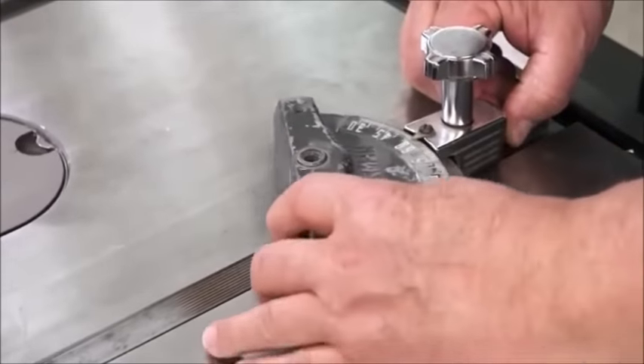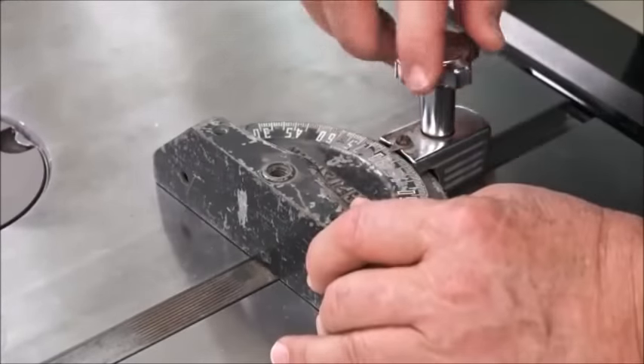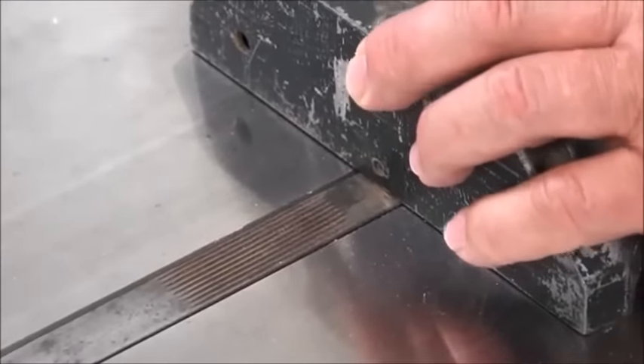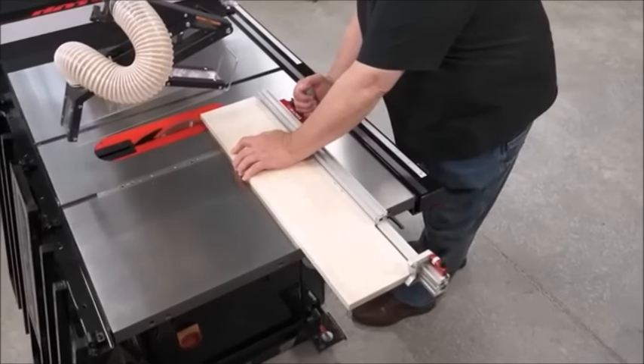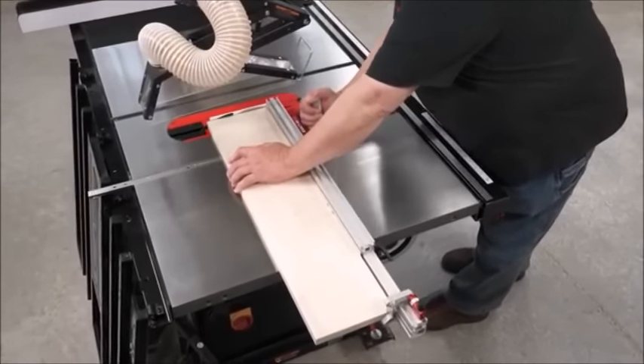The biggest weakness of standard miter gauges is trying to make both square and angled cuts, and the fit between the miter gauge and the miter slot probably isn't as tight as it needs to be. Woodpecker's has solved both problems with the new Exact 90 Miter Gauge.